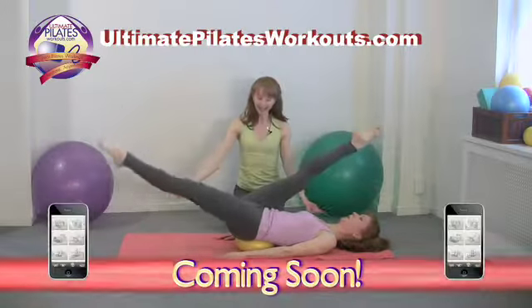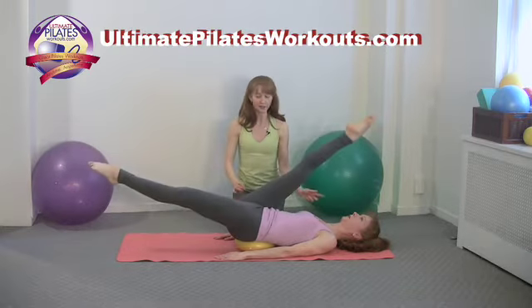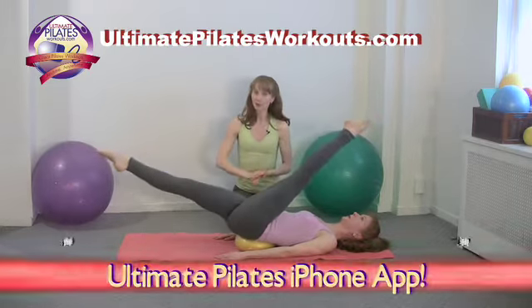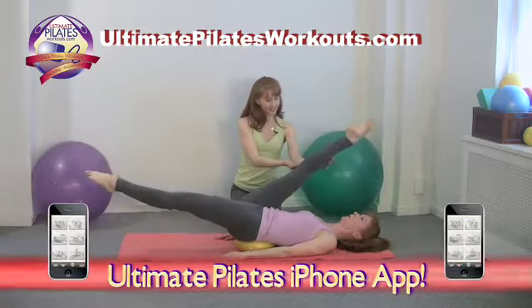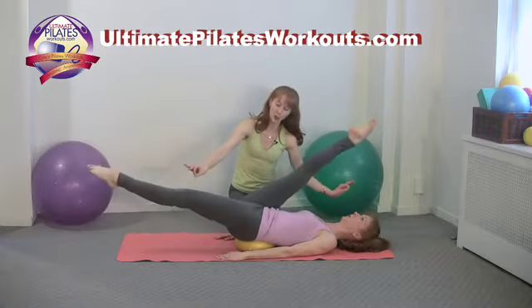So we exhale, exhale, inhale, switch — exhale, exhale, inhale, switch. She'll keep moving. As with all scissors, we don't focus on pulling this leg, but we want to focus on the leg reaching long, long, and reach. So you really want to feel the hip flexors opening.